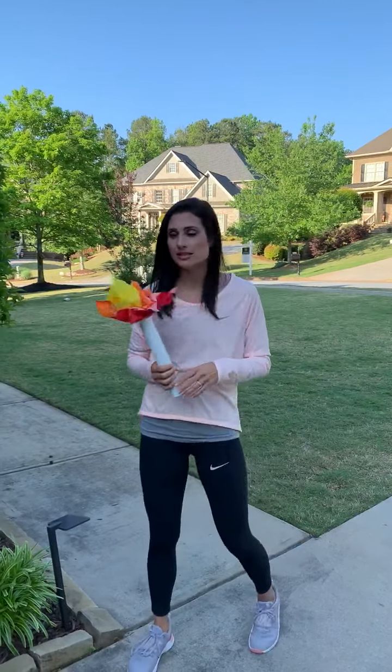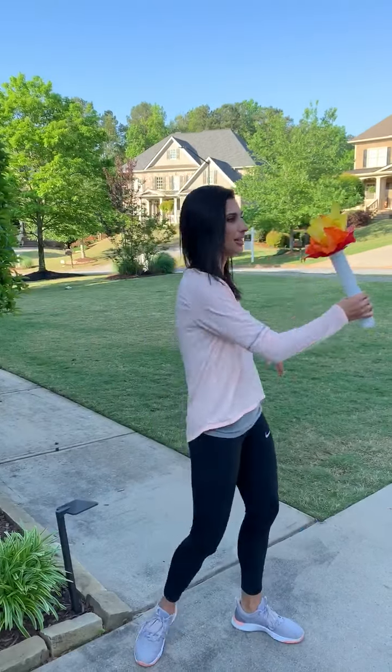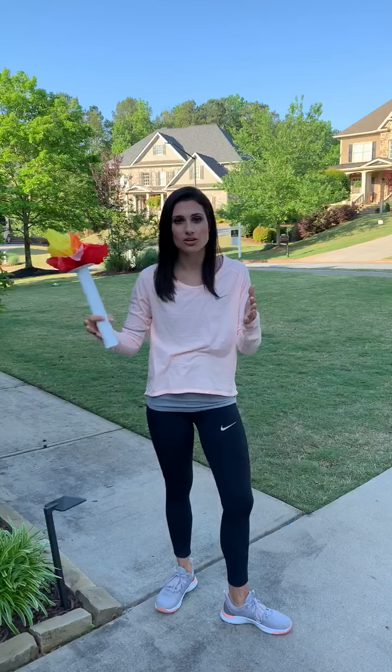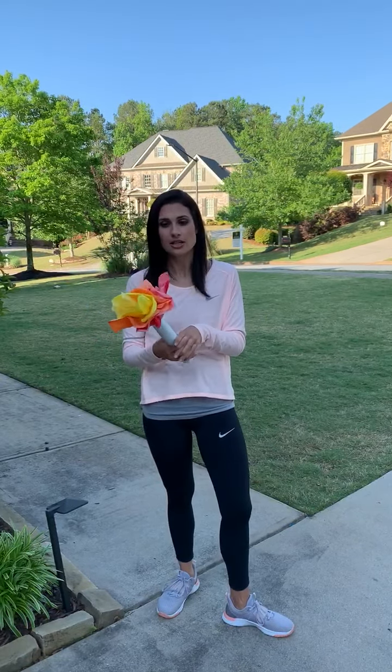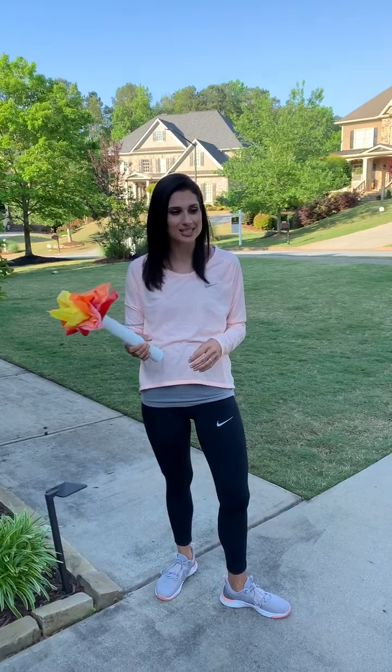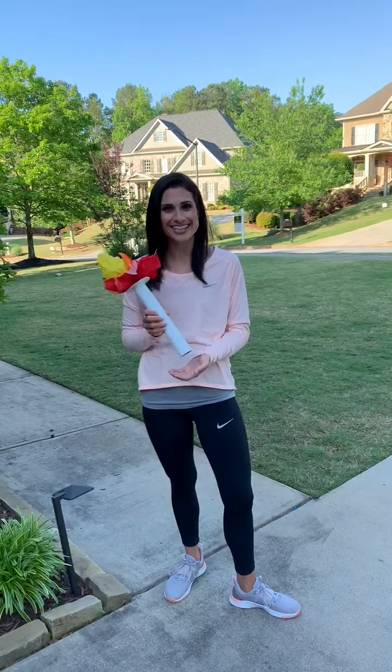If you could pause on the right and on the left for just a second so when you send it to me I can crop it and it kind of flows together, that would be great. Thank you for helping us out with this. I think it's going to be fun and turn out pretty cool. Thanks.